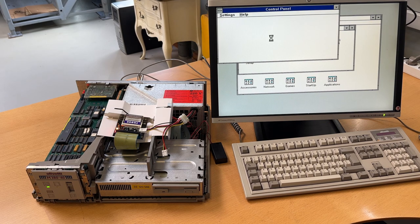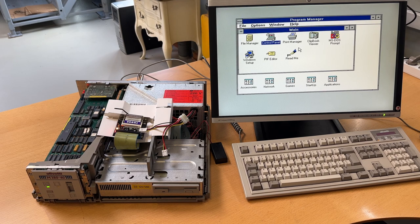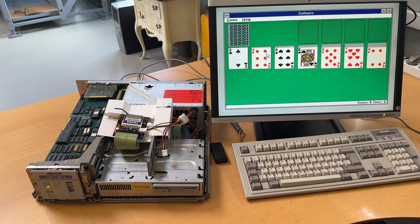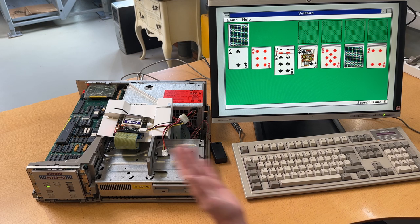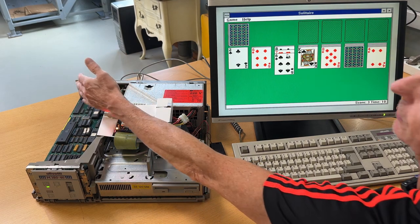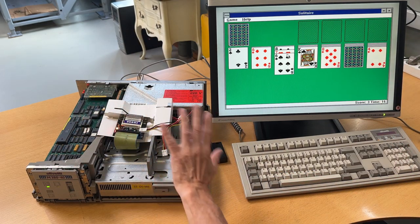Going to the control menu, everything looks nice and as it should be — perfect. Let's find a game — there should be games down here. Solitaire. Everything is just working as it should. Very nice. What I need to do is hook the compact flash card into one of the drive slots, then put the casing on and we can wrap all this up.